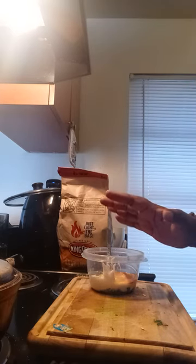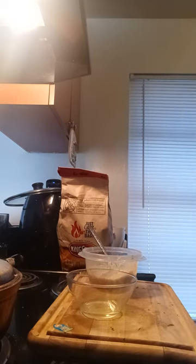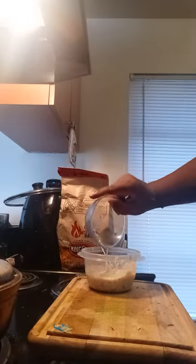After you add all that, just stir it. Then add dill. Since I don't have any dill, I do have dill pickle juice, so I'm gonna add that.